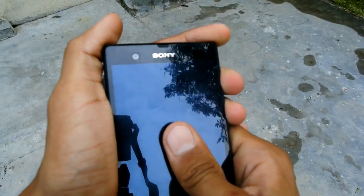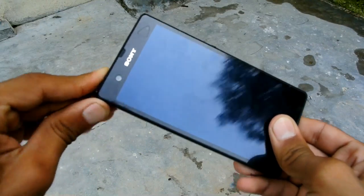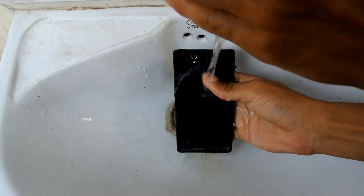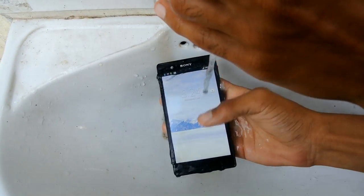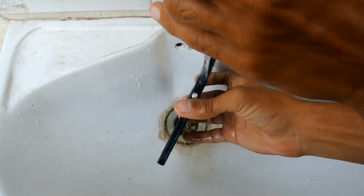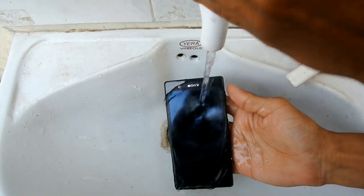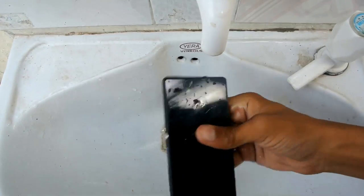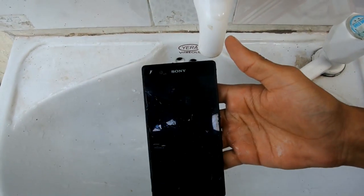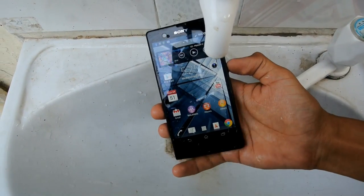The good thing about this phone is that when all these flaps are closed, it's fully waterproof. Allow me to show you. This phone resists water at a depth of only 1 meter for 30 minutes, because it is water resistant, not fully waterproof. This guy is still on and working as before.